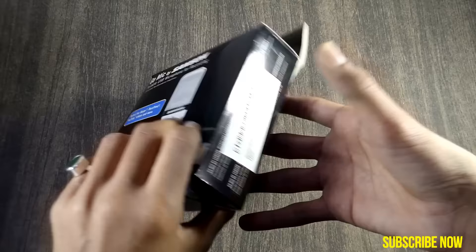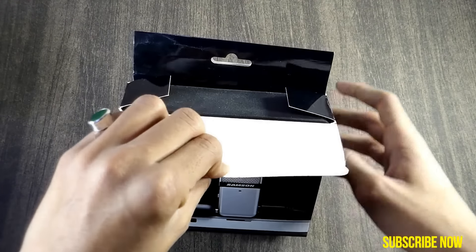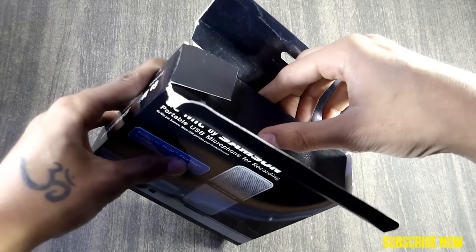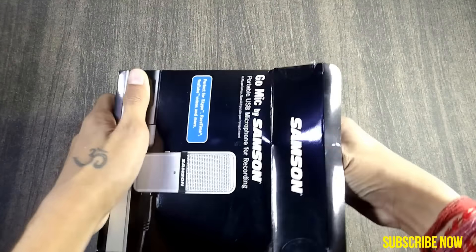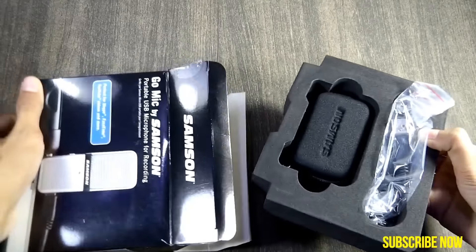It took me 15 minutes to open and even then I had to cut the box. In case you want to buy this mic, the link will be in the description box below.